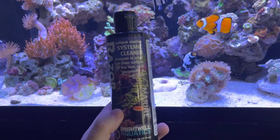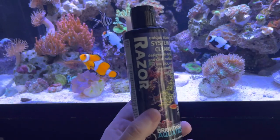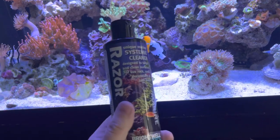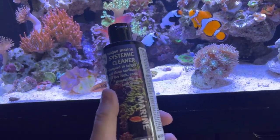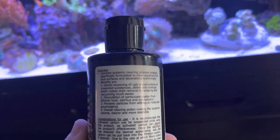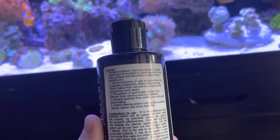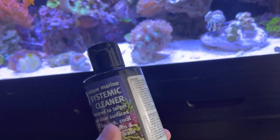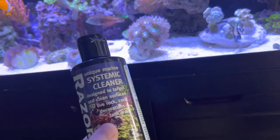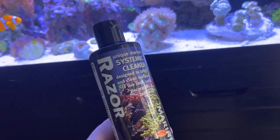I did make a bit of a mistake when I bought this. I was led to believe, from somebody that I spoke to, that this would combat the hair algae in the tank and the diatoms on the sand bed. When I've read the overview, it's not designed to get rid of hair algae — it's designed to keep surfaces clean, which I guess in a way does mean getting rid of it. But it's not really worked from what I can gather.